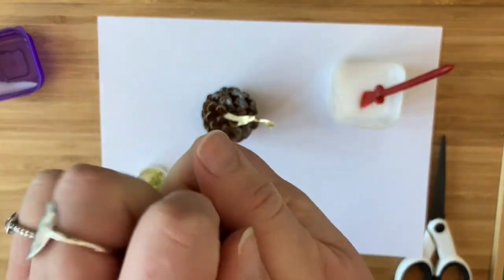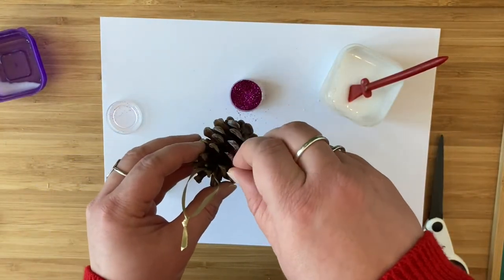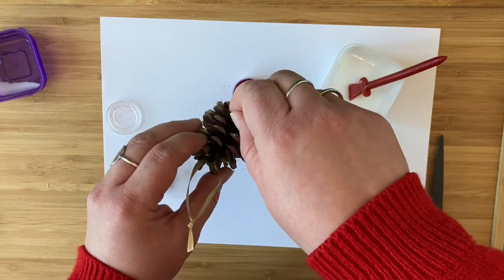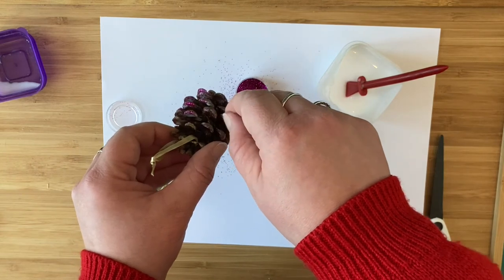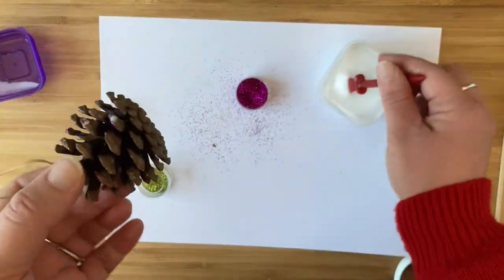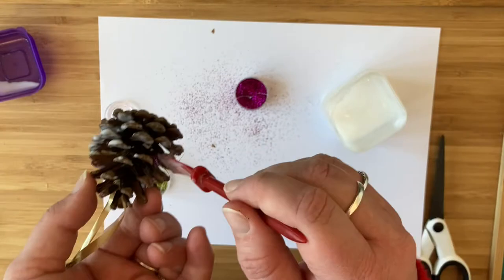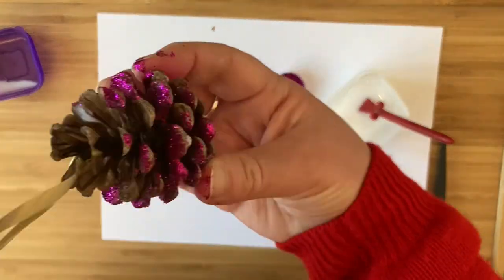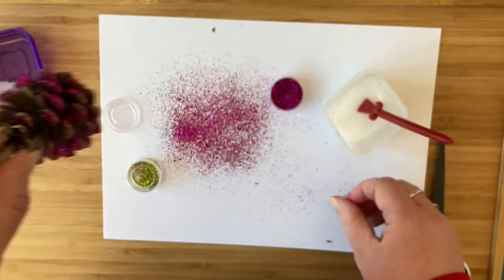Then open your glitter and sprinkle it over — you don't need lots, just pinch the glitter and sprinkle it over the top. My suggestion is to do that once, then go back and do it again to catch any pieces you've missed. Sprinkle your glitter evenly over the glue, then shake it out so the excess comes off. You can see me doing the other half of the pinecone now, sprinkling more glitter on top of the glue. Don't worry if there is glue left — it will dry clear if you're using PVA. And there you go, there is the finished pinecone, all sparkly and lovely.